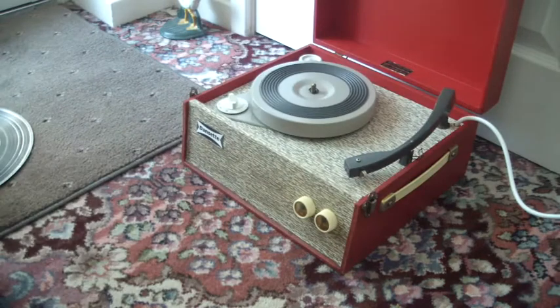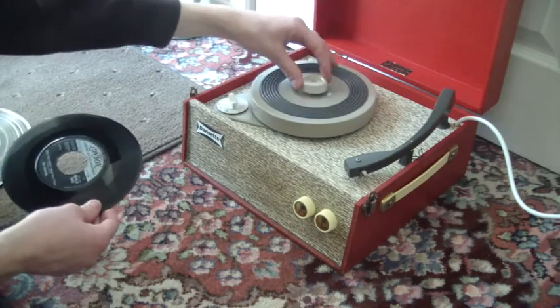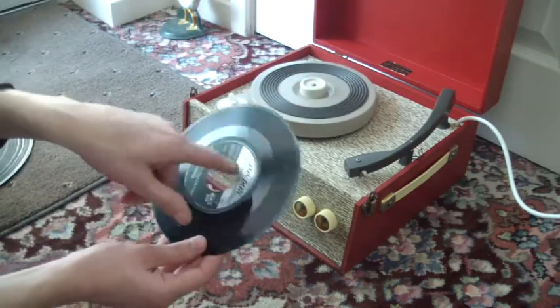I'll just demonstrate for the 45 as well. There's a jukebox centre if you need to use it, if the record doesn't have a middle.